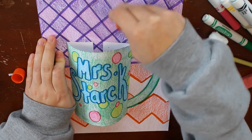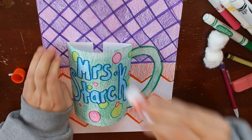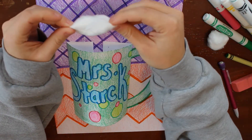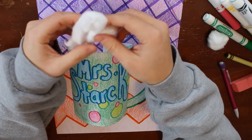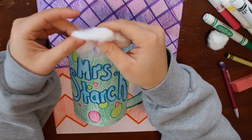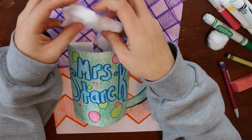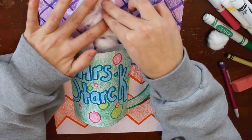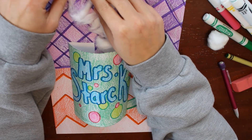If you have cotton balls at home, you can do this part. If you don't have cotton balls at home, you can just skip this part. Add glue to where we want the steam from our hot cocoa to go. Then take your cotton ball and pull it apart, and push it down onto the glue that we put down. Before everything dries, you can adjust where your steam is going.